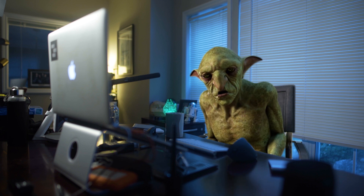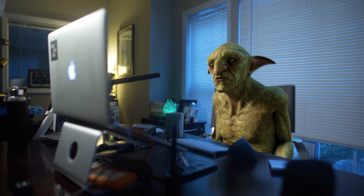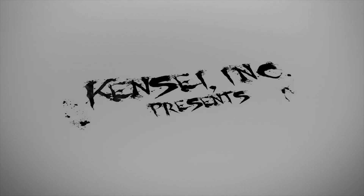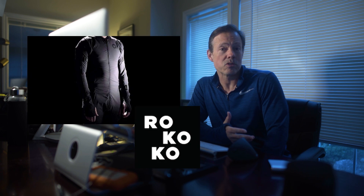It's time to deliver my review of the Smart Suit Pro. Now that that guy's out of here, let's talk a little bit about my thoughts on the Smart Suit Pro.